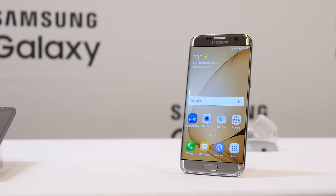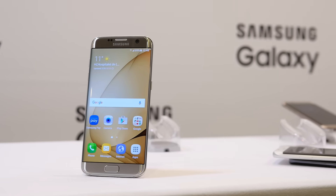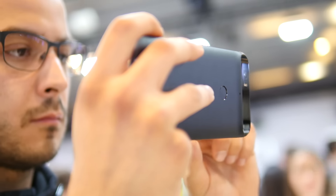Hey guys, John V from Phone Arena here. I'm live at Mobile World Congress 2016 in beautiful Barcelona, Spain.